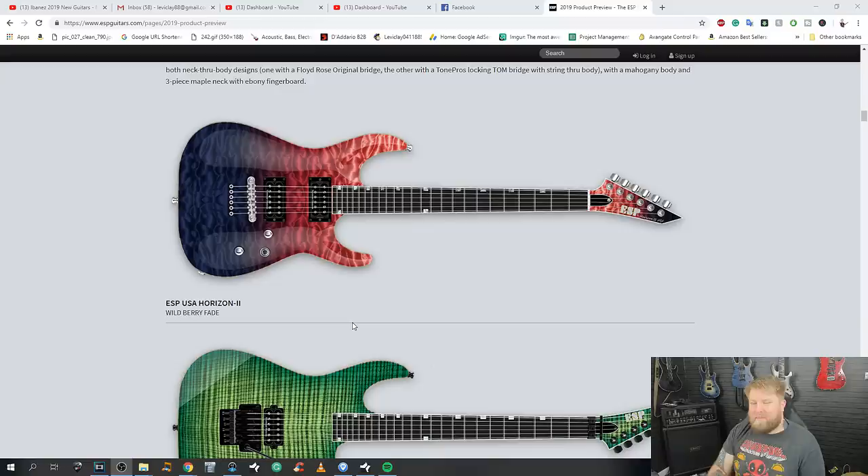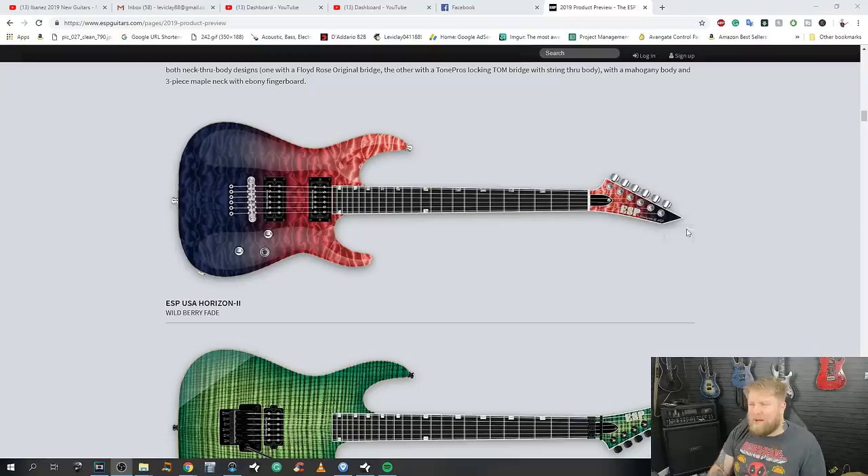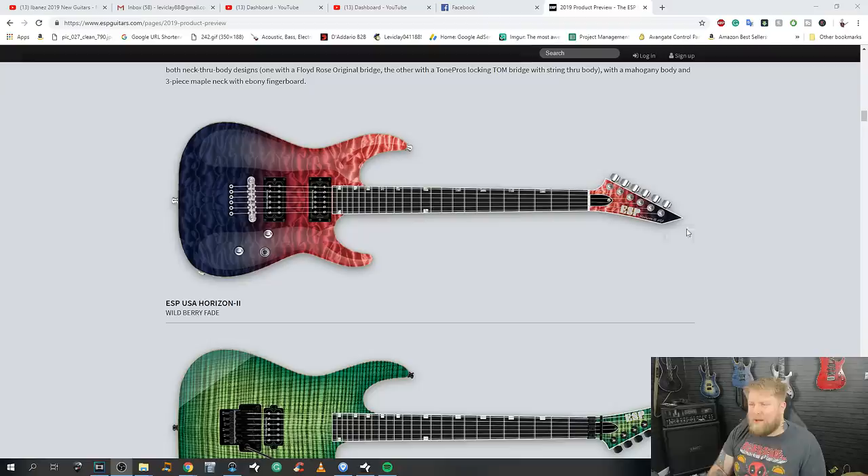I'm not crazy on this Wild Berry Fade at all, and I kind of think it might look a bit nicer with black hardware — the black pickup rings look odd against the very bright hardware. Also, just looking at the images, this is a big bug for me: all of these machine heads are at exactly the same angle. This is such an obvious Photoshop mockup of what the guitar will look like. Same thing with several others here — they just look like mockups, they don't look quite right.